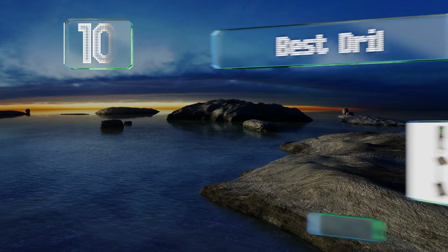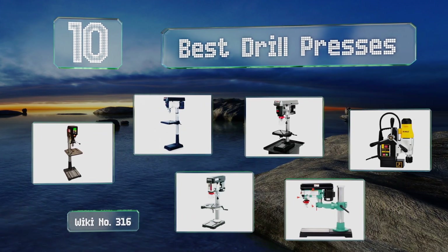EasyVid presents the 10 best drill presses. Let's get started with the list.